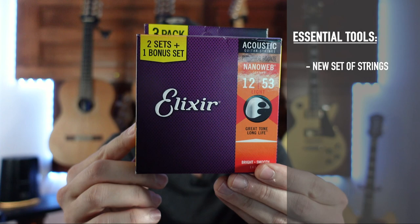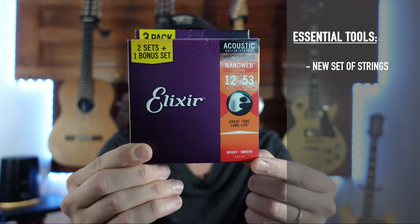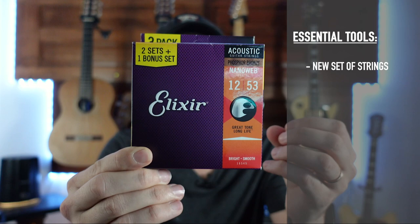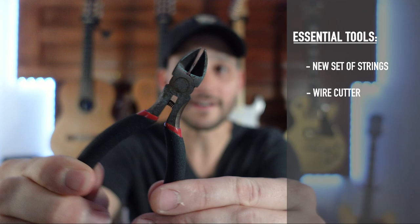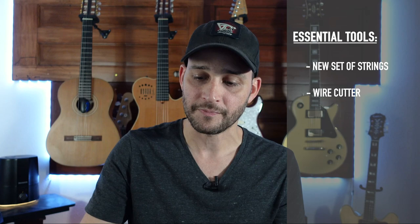First of all, we're going to need a new set of strings. It doesn't matter what brand you get — pay attention to the gauge. If you want something light, go with 11s or 10s. If you want medium, go with 12s. And if you want something a little more stiff and hard tension, go to 13s. The other tool we need is a wire cutter — super cheap. I'm providing a list of tools with links in the description of this video.